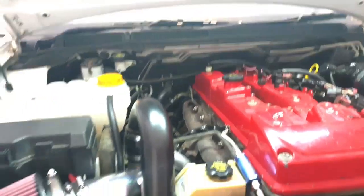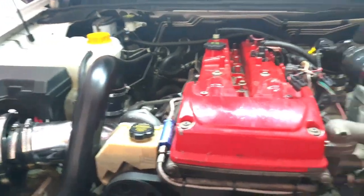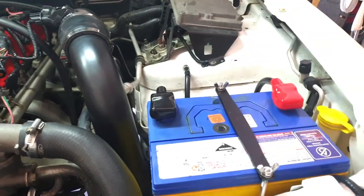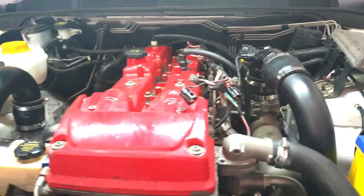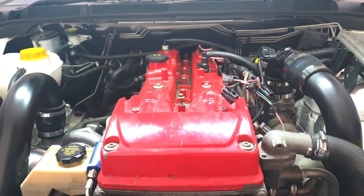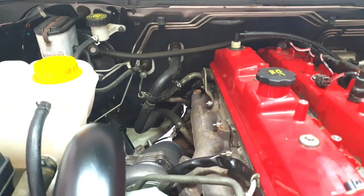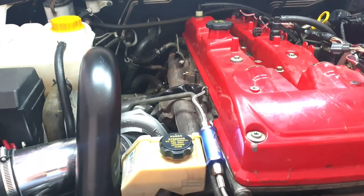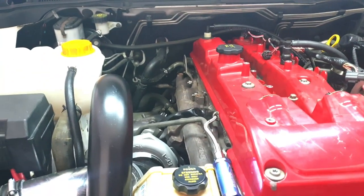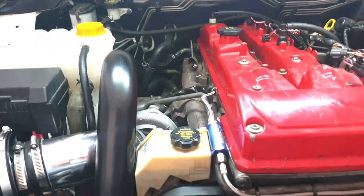Hey guys, welcome back to the channel - just another update. She's all in, intake set up, piping done, battery relocation done. I've taken it for a drive for about half an hour to 40 minutes, come back just to make sure everything's all right. I haven't put the heat shield back on yet, so I'll go over all those 12-point bolts on the titanium studs, make sure they're all nice and tight. I've drained the coolant, so I'll show you underneath.